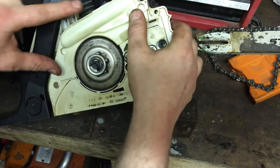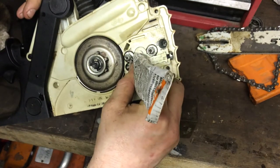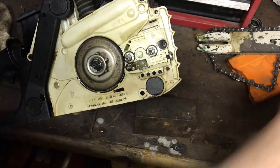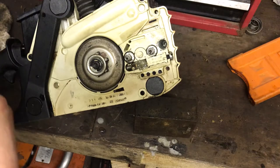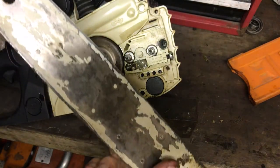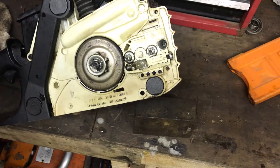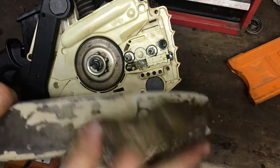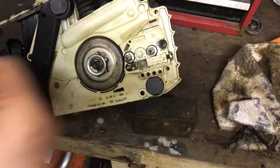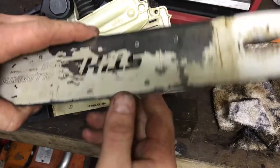Chain brake cover back on - looks nice and tidy. Put a bit of grease in the adjuster there. Now we're pretty much ready for the bar to go on. Have a look at this bar - it's really narrow at the end, like a climbing saw bar. Give this a wipe down. There is a bit of wear on the edge there so we'll probably flip the bar since it's starting to wear on the bottom. Give it a good clean out.